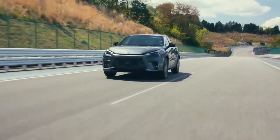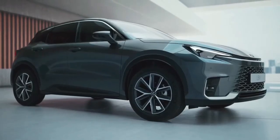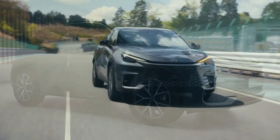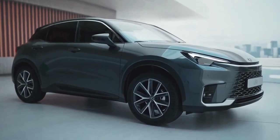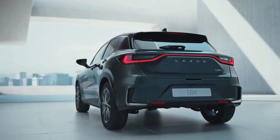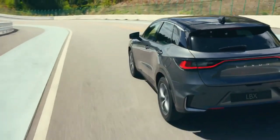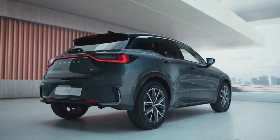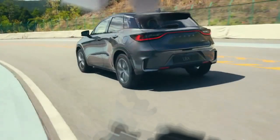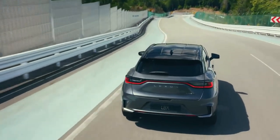The hybrid-only LBX is powered by a 1.5-litre three-cylinder petrol engine, borrowed from the Yaris range, but with a more powerful electric motor motivated by a low-resistance nickel-metal hydride battery. It has a 100 kW and 185 Nm total system output, with a claimed 0 to 100 km/h sprint time of 9.2 seconds. The hybrid system's all-electric drive mode is said to be available at higher speeds and over longer distances, though Lexus has yet to announce a WLTP-rated EV-only driving range.